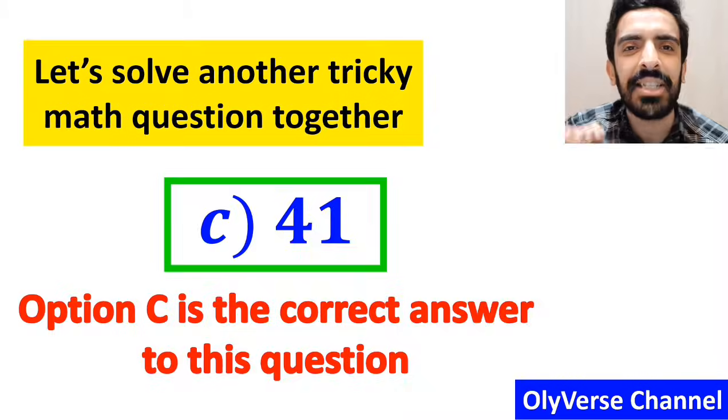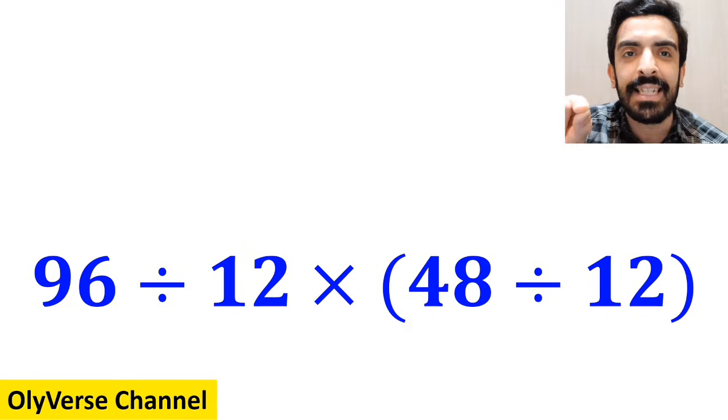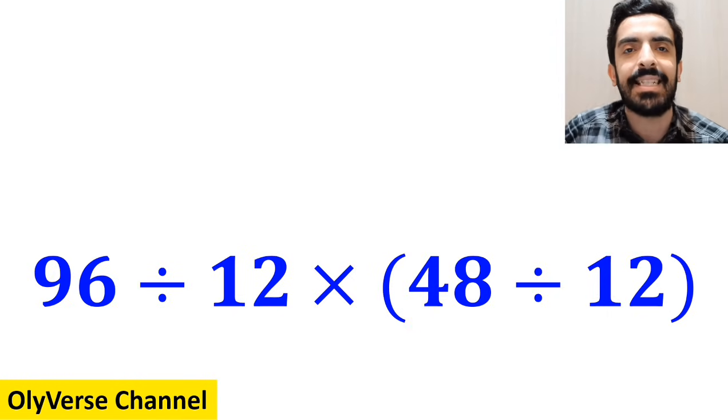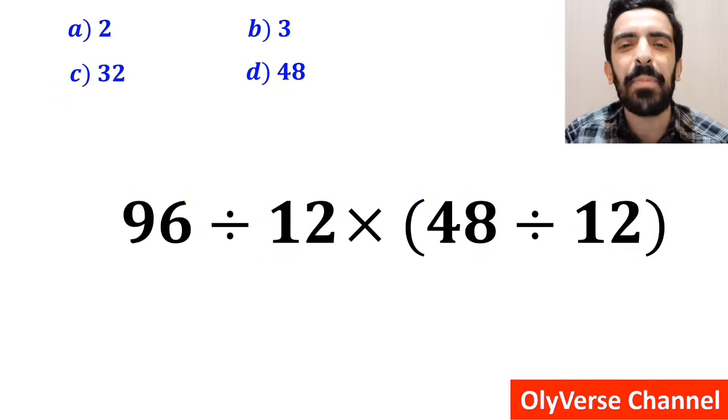Now let's solve another tricky math question together. What is the value of the expression 96 divided by 12, multiplied by (48 divided by 12)? Which option do you think is the correct answer? Let's dive in and break it down step by step.